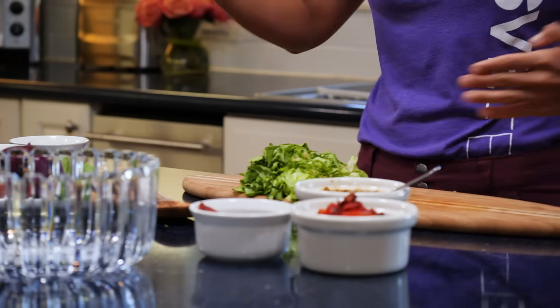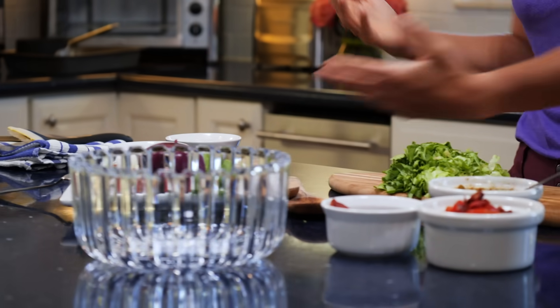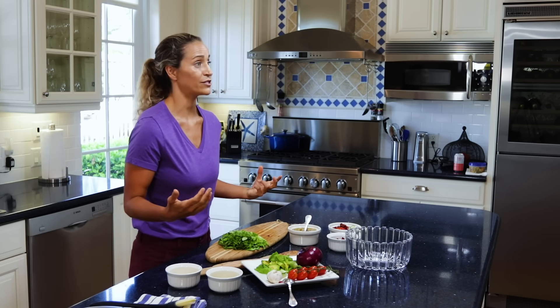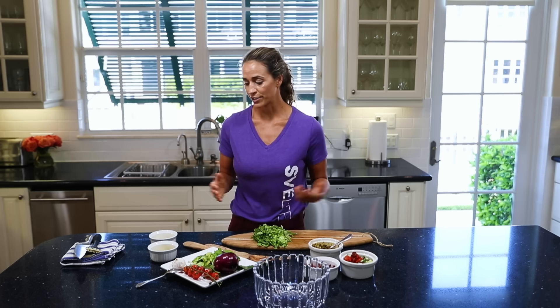So we are going to make this lentil salad super easy. We've got lettuce, avocado, tomato, onions, lentils, and our special dressing. But first I wanted to show you the dressing, get it all mixed up, and then we can get into actually enjoying this simple recipe.